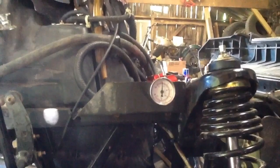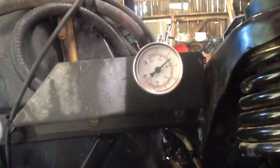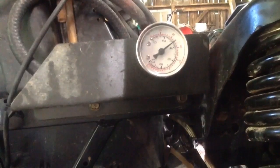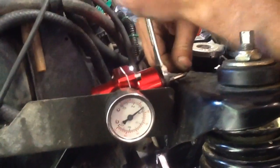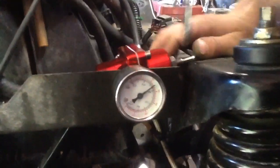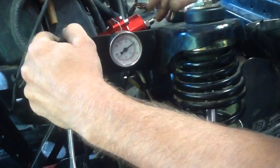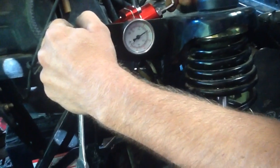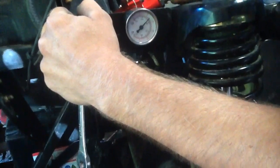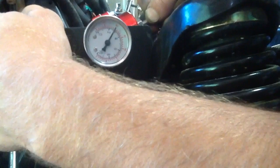Now we'll show you how to adjust it real quick. It's a little bit over 40 whenever the pump is on — you need to bring it down right at 40, just a little bit below it. We'll do that by taking your Allen wrench in there and backing that off just a little bit. Just giving it more pressure — so we need to back that thing off just a hair below 40.